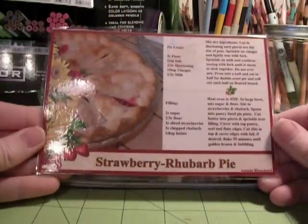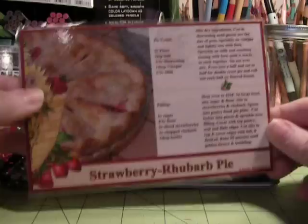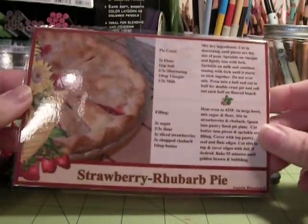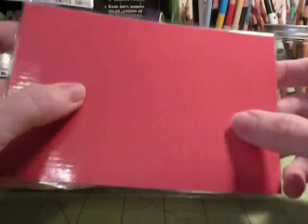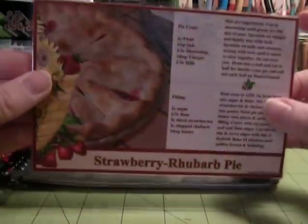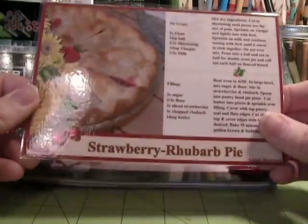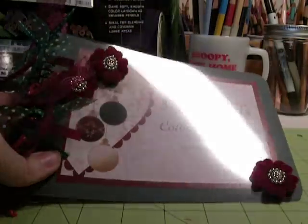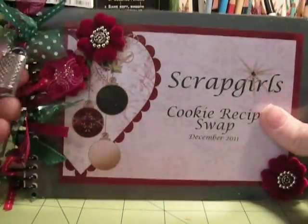This is a strawberry rhubarb pie recipe I shared in a previous swap that was recipes involving fruit. And this was what I submitted — it's one I make a lot, so I just glued it onto some cardstock and ran it through my laminator. This fits right into my recipe card box. I do this with the recipes that I use a lot.